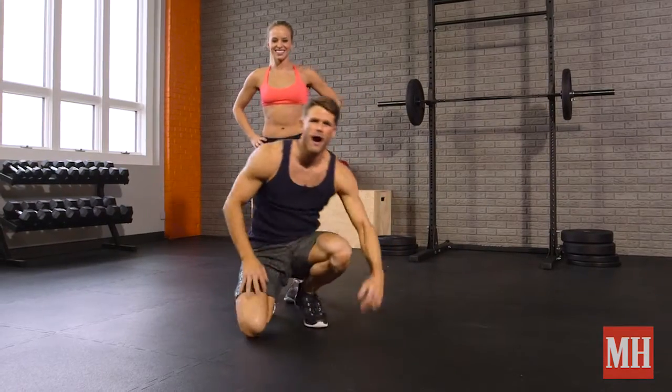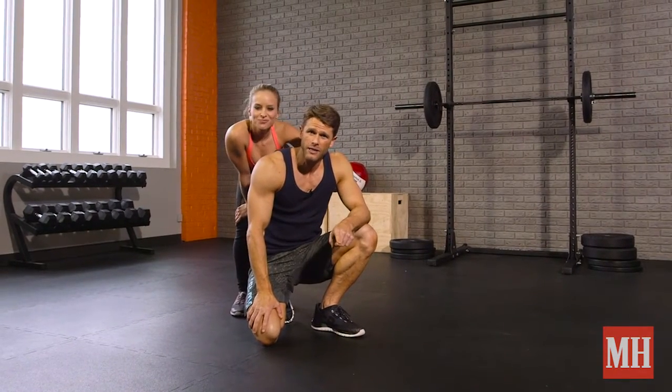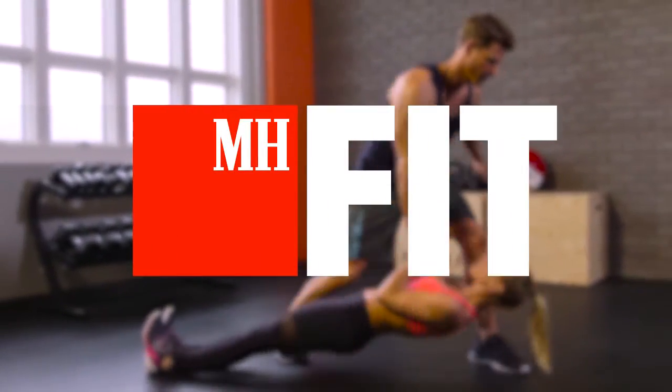So what you're going to do: five rows on each side, switch partners, they do five rows on each side — that's one round. Do as many rounds as you can in 10 minutes.